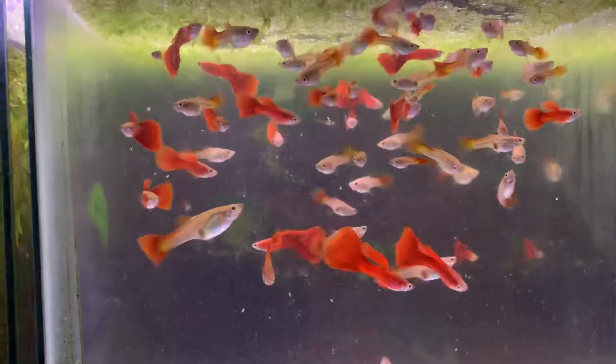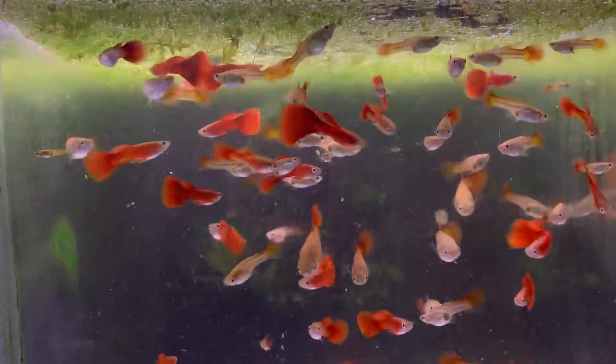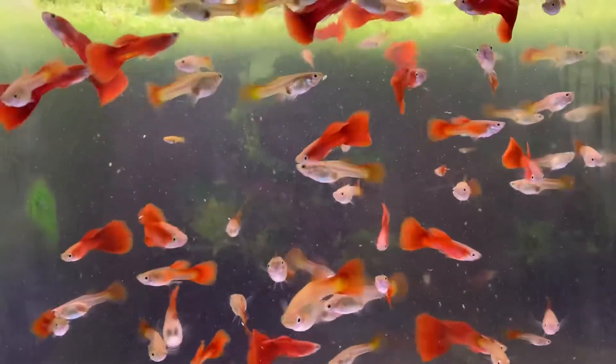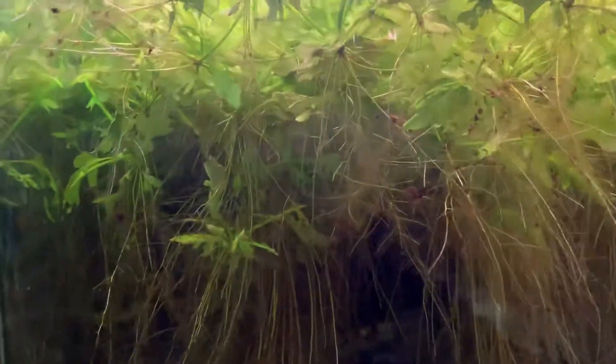This tank is a tank of my reds. I have a few tanks of these. I grow these out and then I select the breeders and put them in another tank. This tank is a jungle of water sprite with snails I have to get out one of these days.